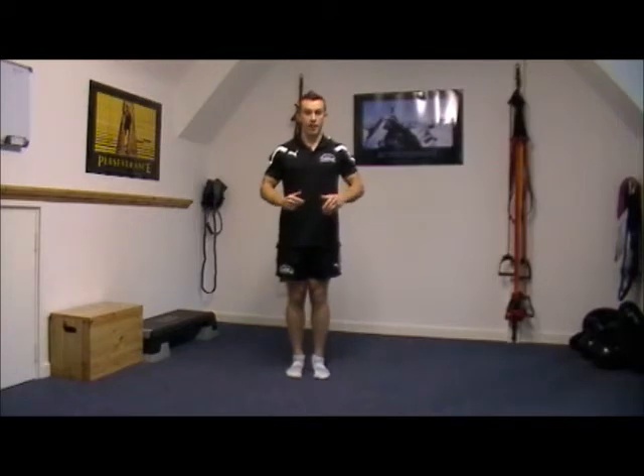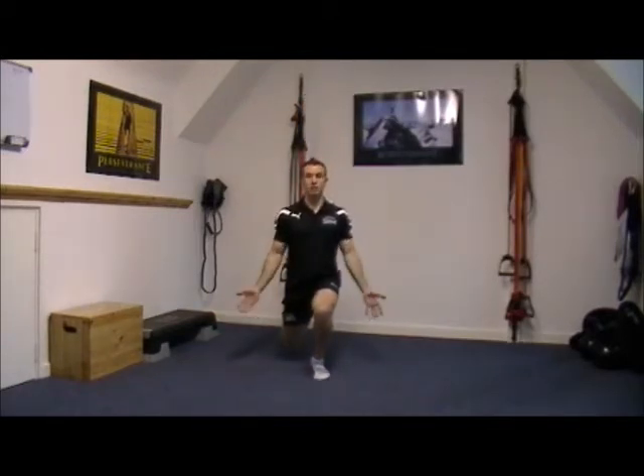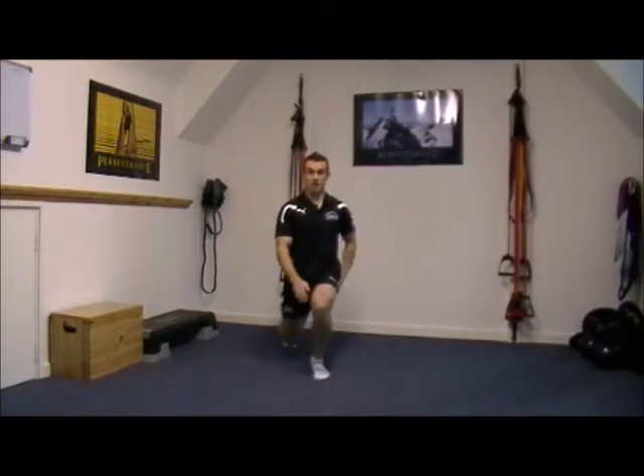Start with your feet together and we're going to take a step back, dropping the back knee towards the ground, palms facing forwards. Here we've got a lovely stretch, whilst this glute over here is going to do a lot of the stabilising work for this knee.